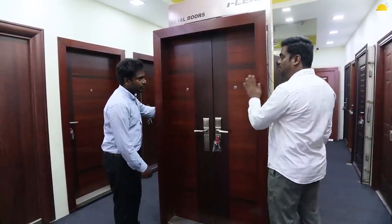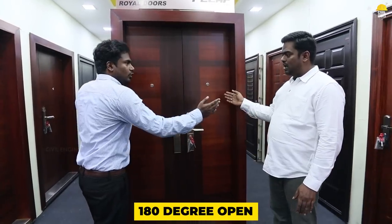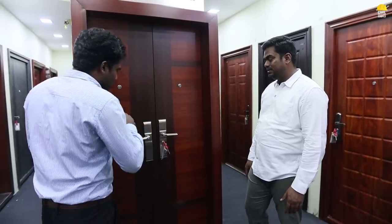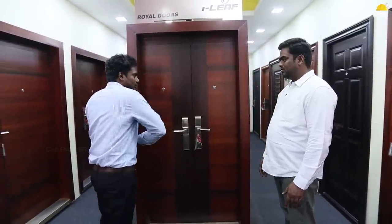If you look at the front, the door is open. The back side wall is full. Second thing is 180 degrees open. The door is full. If you look at the front door, this door is 180 degrees but it is open — this is a unique feature. We can do 120, 160, 180 degrees. That's the front door.